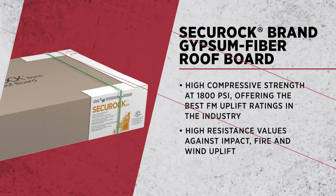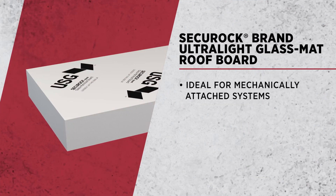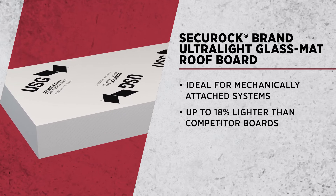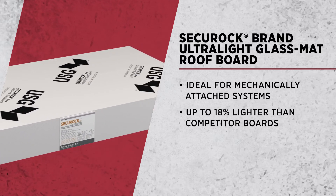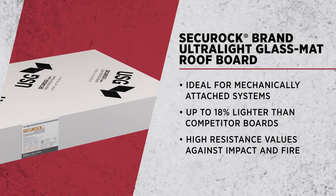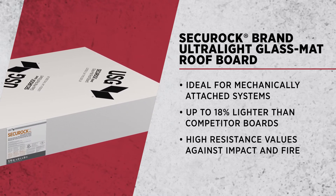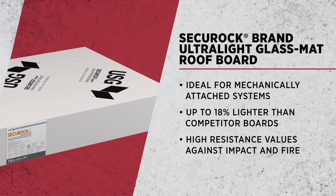Our Securoc ultralight glass mat roof boards are divided into two products. We have our Securoc ultralight glass mat roof board, which is used for mechanically attached systems. That basically means the membrane is not adhered to the cover board — it's actually fastened down into the deck. That product does great with fire and impact resistance.